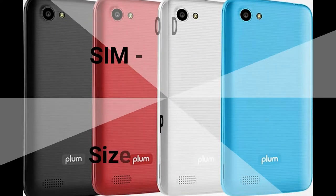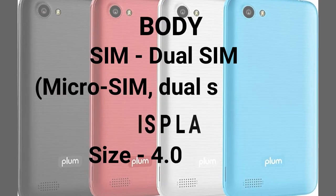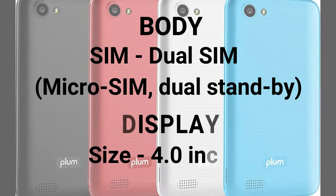Plum Max 4 is releasing in January 2018. It has dual SIM, micro SIM, dual standby.